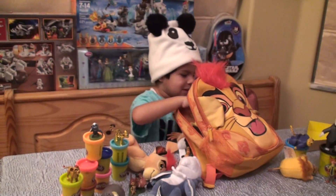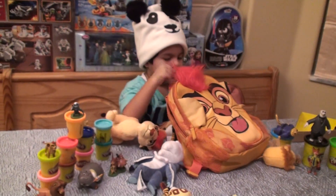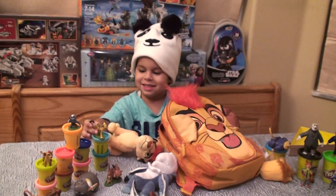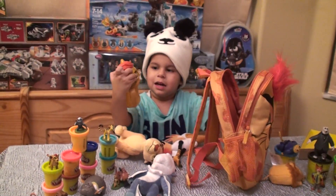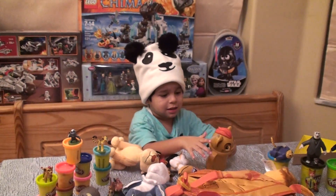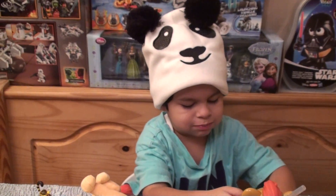Now we got one coin in blue. We also have a Lion Guard figure. And a cup — a little cup. Awesome, there's nothing inside it. We're going to put a treat in there. Something good to drink, please.